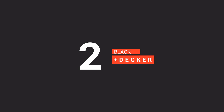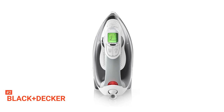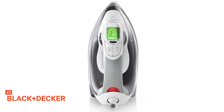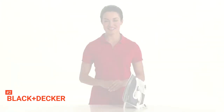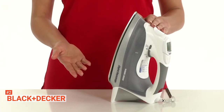The second product on our list is the Black & Decker Digital Advantage Professional Steam Iron. Steam irons hardly sell well, but that's not the case with the Black & Decker Digital Advantage Professional Steam Iron. This popular smart iron is a top seller in its category and continues to have high demand thanks to its good reviews and affordable retail price.